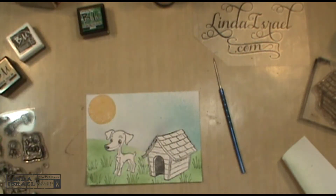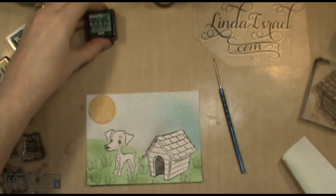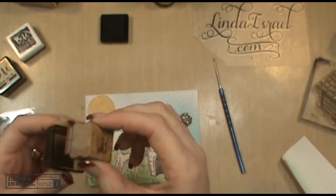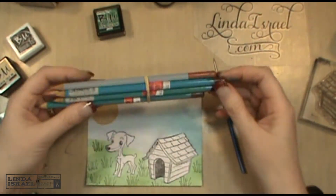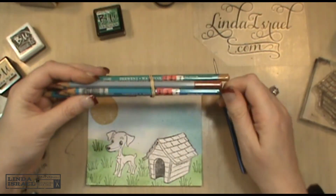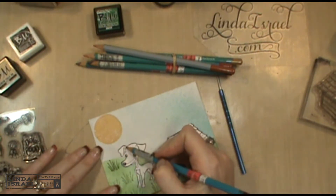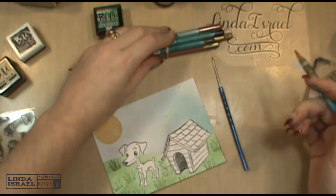Now I'm ready to give some color to my stamp images. For the grass, I'm going to use a watercolor pencil and color it in just a little bit.